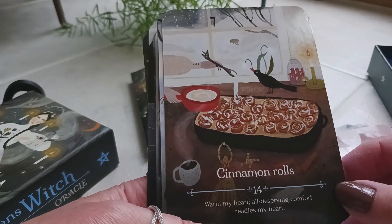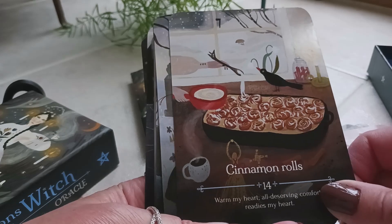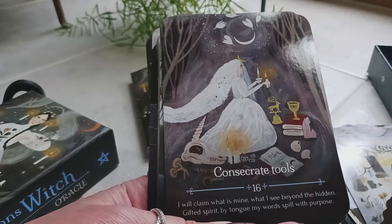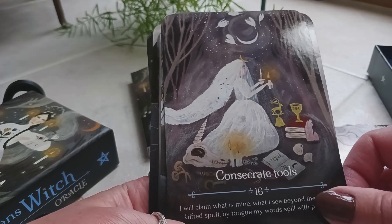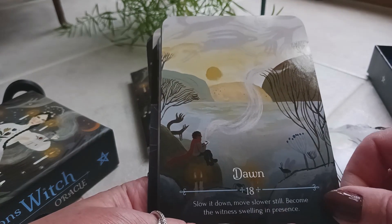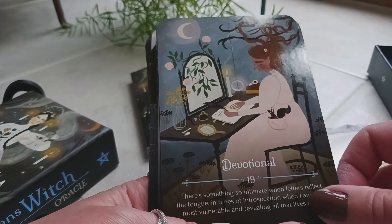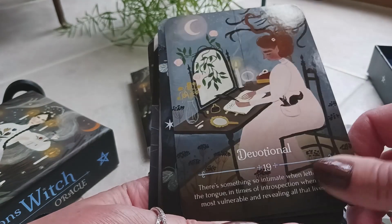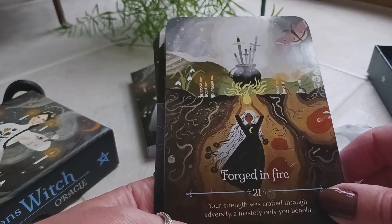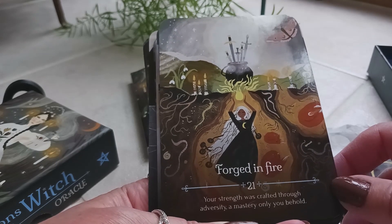Fourteen is cinnamon rolls — they're my favorite, I can't do without them. Fifteen is coming of spring, sixteen is consecrate tools, seventeen is dark days of winter, eighteen is dawn, nineteen is devotional, twenty is dream realm, twenty-one is forged in fire: 'Your strength was crafted through adversity, a mastery only you behold.'